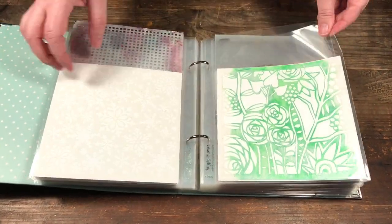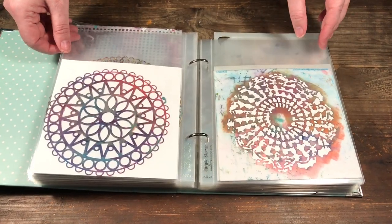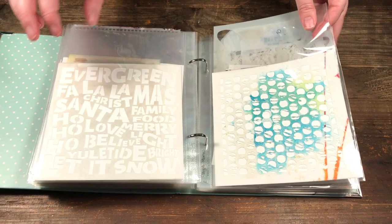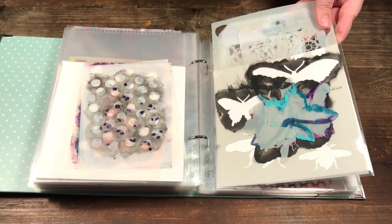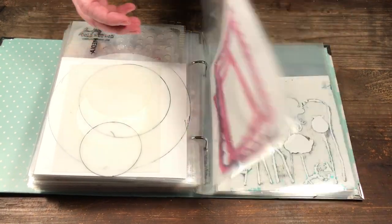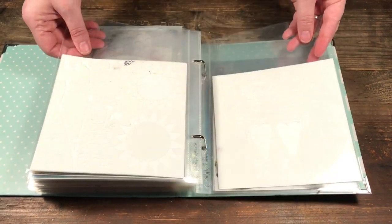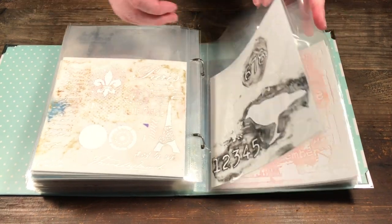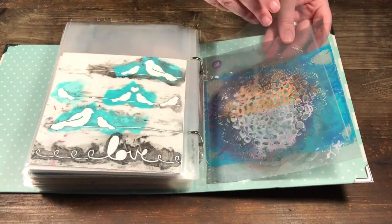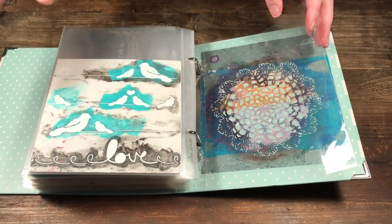I tried to divide them into similar patterns — so here I have my flower designs, then my doily and mandala and lace flower designs, and my butterflies all together. Now that I have them in this system, I can see my stencils more easily and realize which ones I've used and which I haven't — when things aren't so crowded you can see what you have. I have one extra page and one stencil that's too wide, so I'm contemplating putting it in my larger album for now.